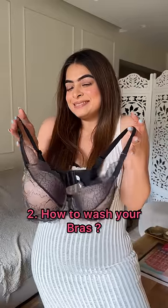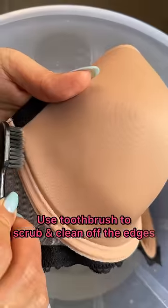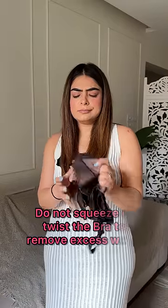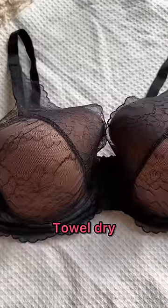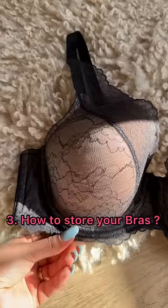Let me show you how to wash it. Hand wash in lukewarm water and soak it for better results. Take a toothbrush and scrub the edges. Most importantly, do not squeeze or twist the bra. Actually dry it on a towel, or fold it in half and hang it from the center — never from the strap.